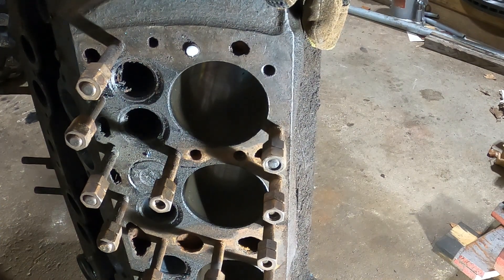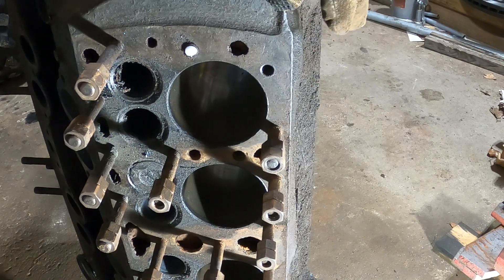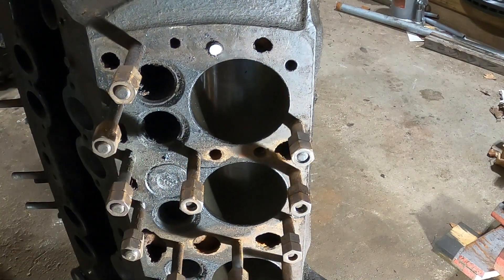My first failure — that's the first time I've had one break. That's one hole that I will need to drill and tap.